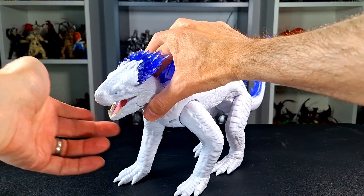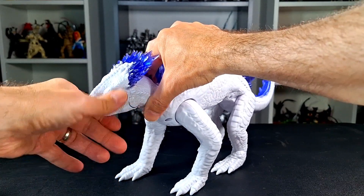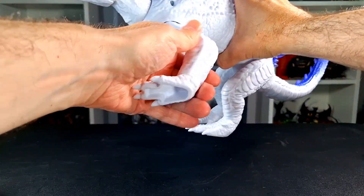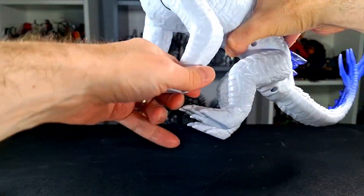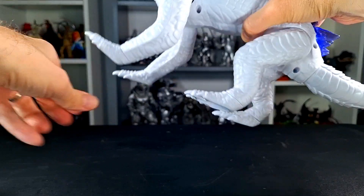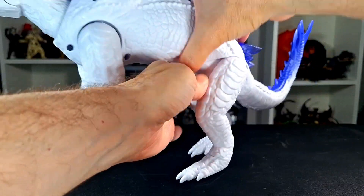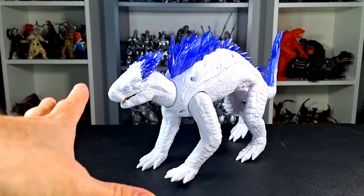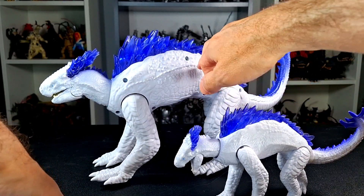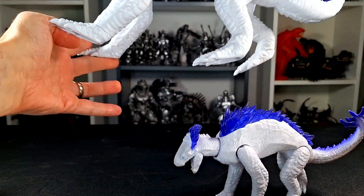Let's look at the articulation, which is very similar to the smaller one. The mouth opens, though not as far as the other one. There's a nice ball joint at the neck, which is pretty good. The arms do go outwards and back and forth. You also have swivels at the ankles on the back legs. These just go back and forth, and the tail is on a ball joint. So articulation-wise, it is the same as the small one.